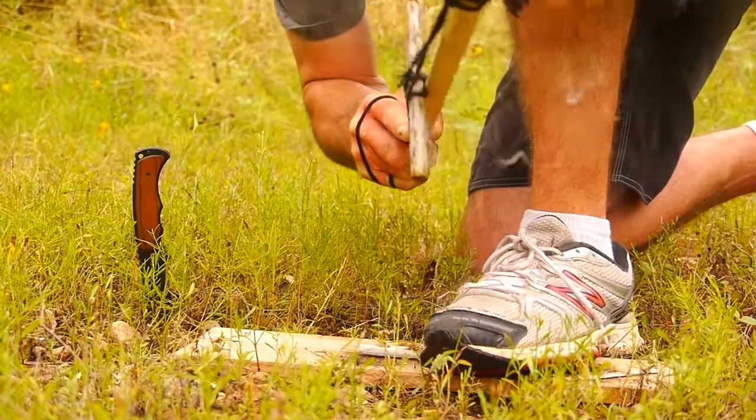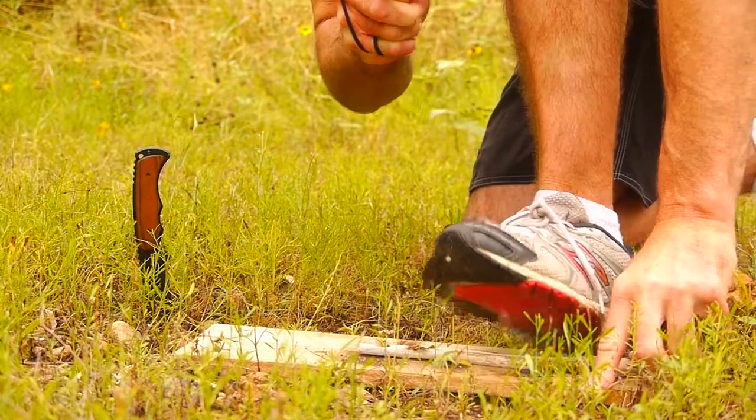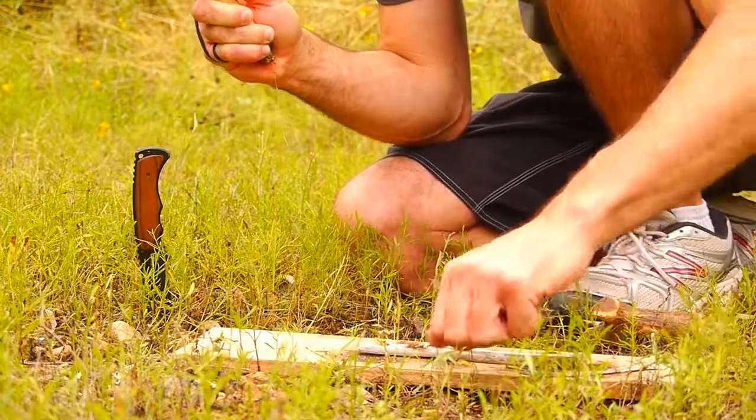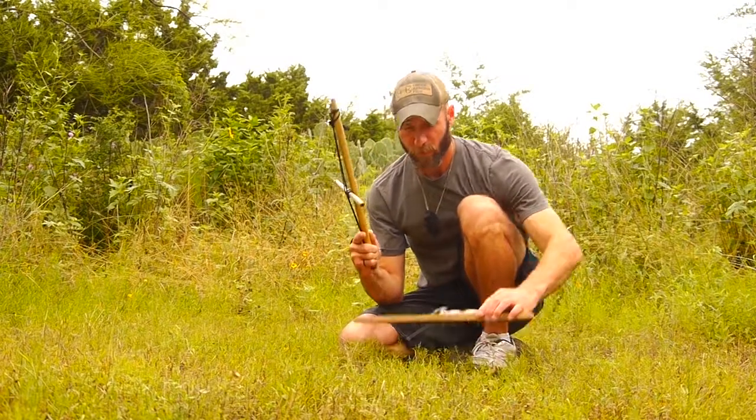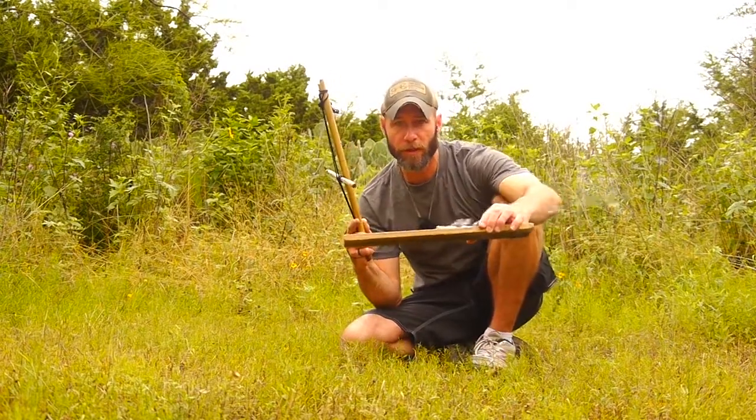I think I got one — yes I do. So that's the Proustic knot bow drill.